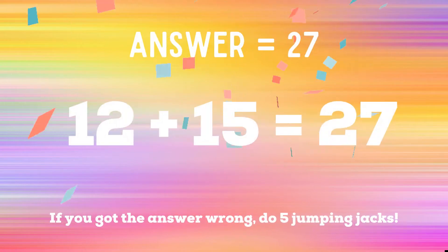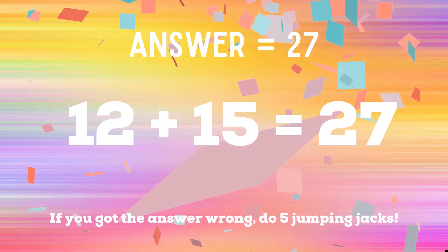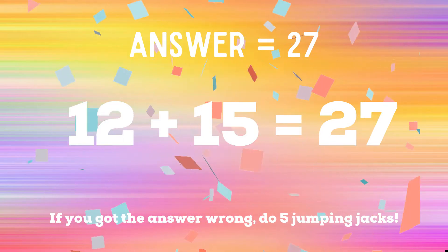The correct answer is 27. If you got it right, great job. If not, you have five jumping jacks to do.